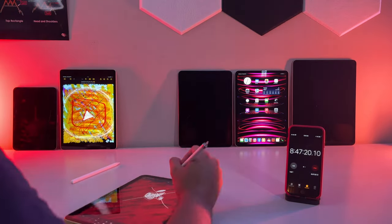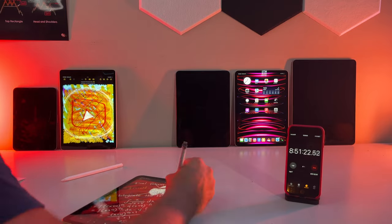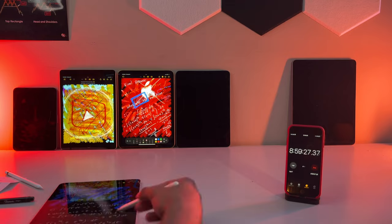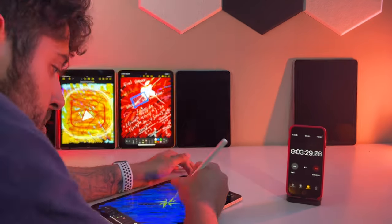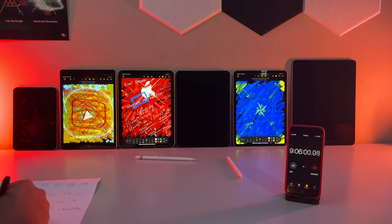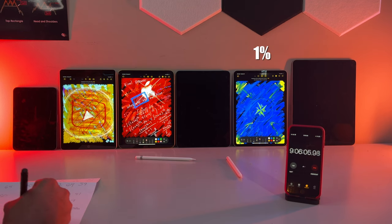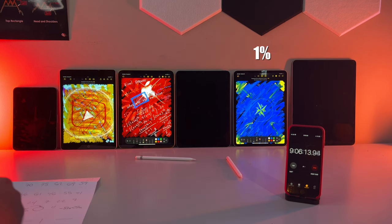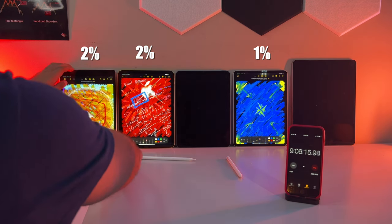You're simply not going to believe this — it's coming down to the wire. After the conclusion of this test, the 11-inch Pro is still standing, holding on to dear life, officially down to 1%. And ladies and gents, the improbability of the next two will shock you — these two juggernauts are tied once again with both coming in at 2%. You simply can't make this up.